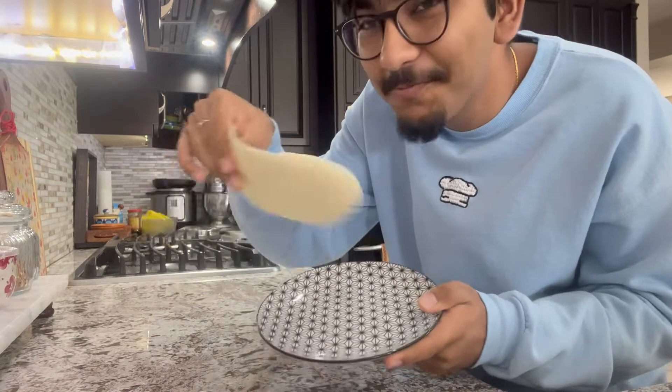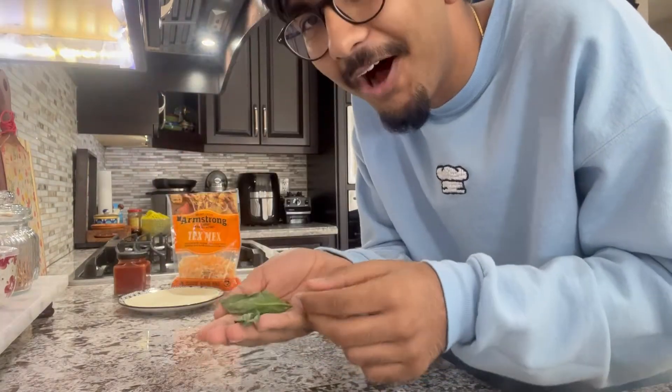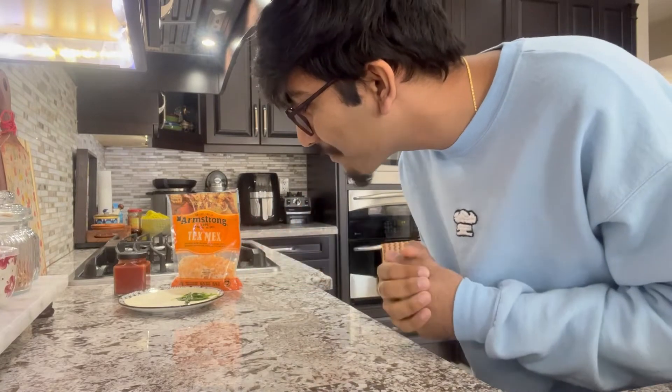The ingredients you're gonna need for this recipe include a tortilla — I'm using a small flimsy one — tomato sauce, any blend of cheese that you like, and some basil to top it off. Realistically, you could add more toppings if you'd like, but I'm just making a simple plain cheese pizza.